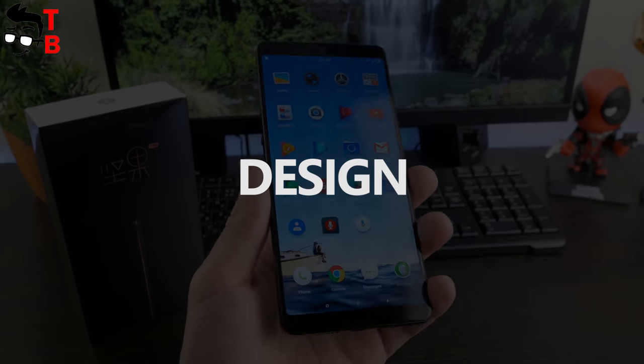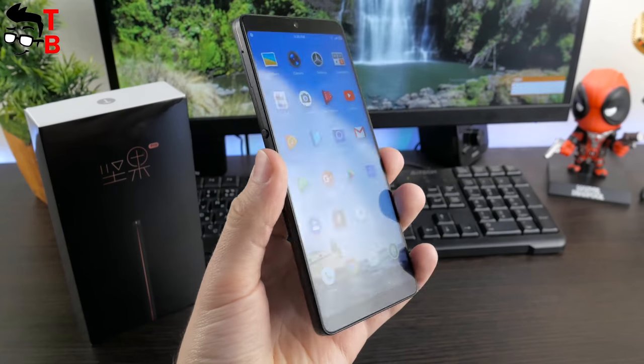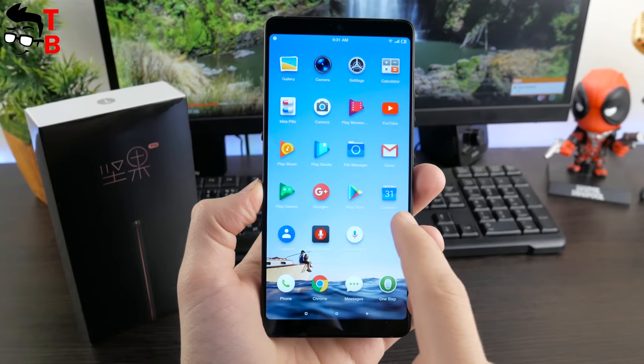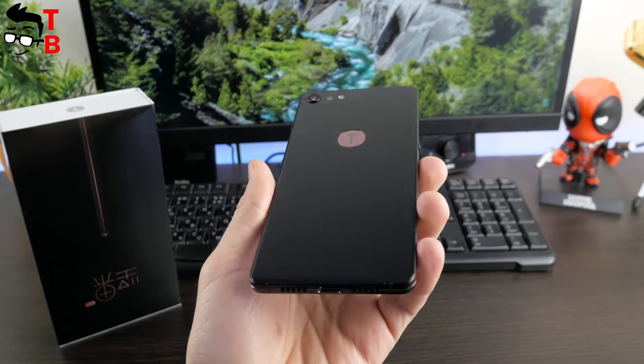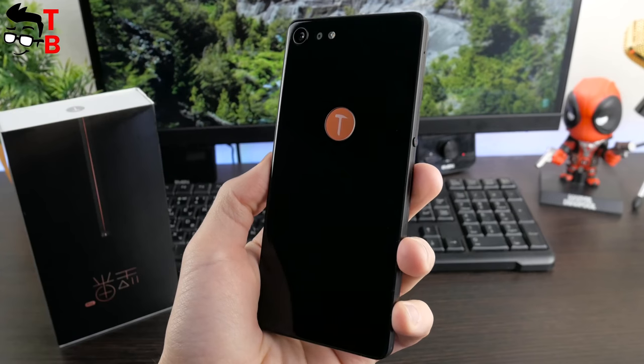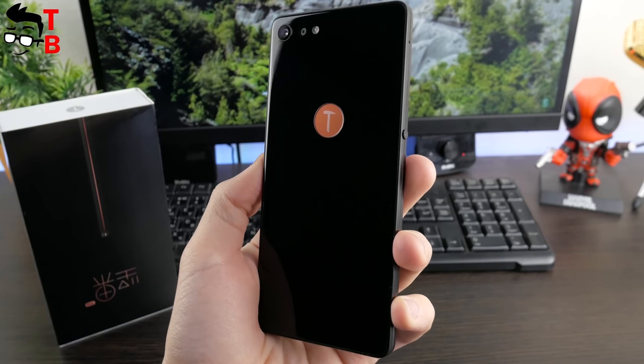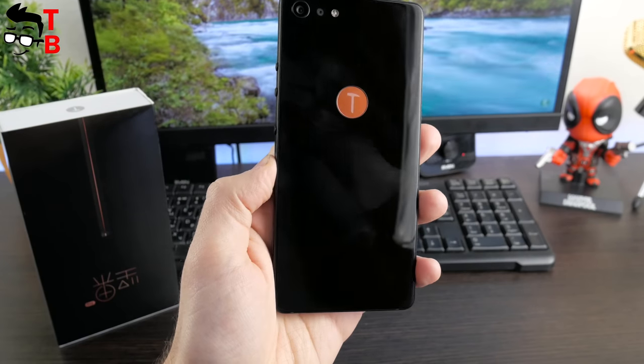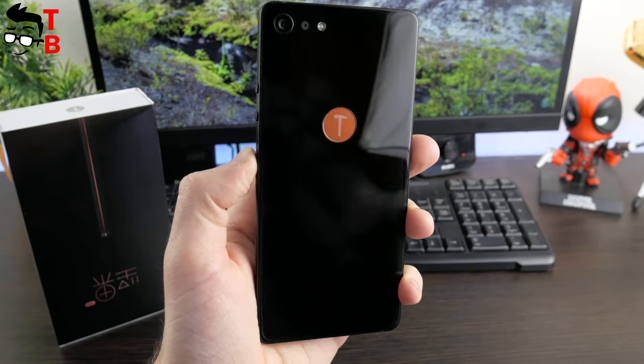Smartison NUT Pro 2 is not a budget phone — its price is about $400. When you take the phone in your hands, you feel a premium and high build quality. The back panel is made of glass. Unlike plastic or metal body, the glass leaves fingerprints. For some, it can be a disadvantage, but I usually use a silicone case. You should not forget that the glass is very fragile.